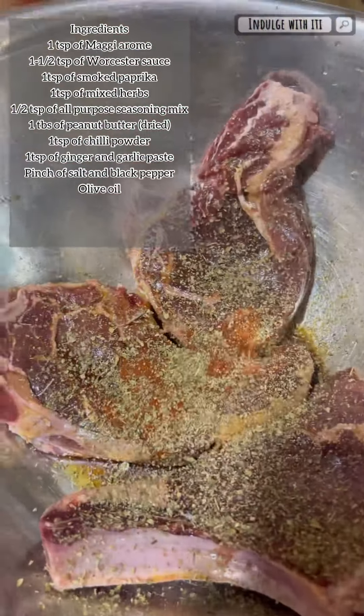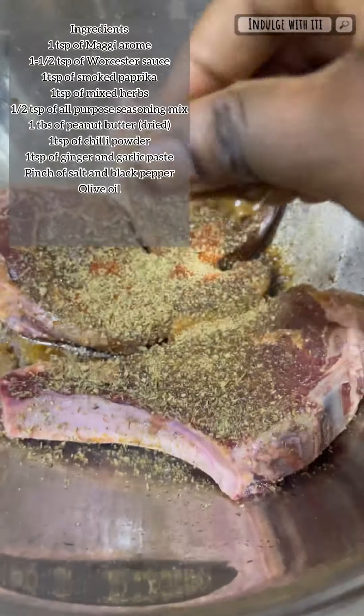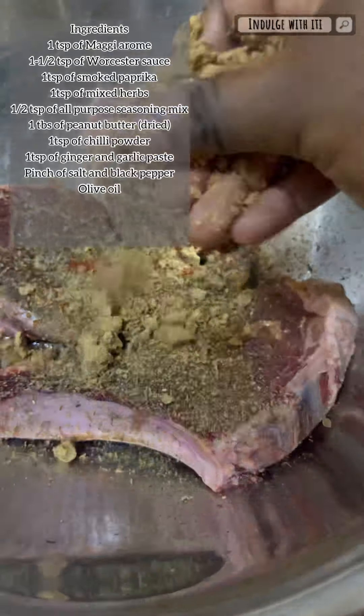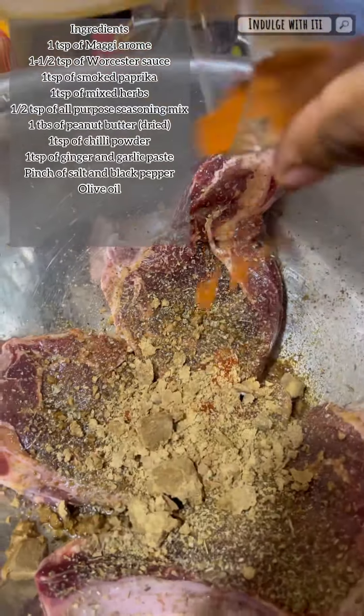Next I'm adding some all-purpose seasoning mix — you can substitute this for chicken stock cubes or bouillon. Into that same bowl I'm going to add some dried peanut butter, about a tablespoon's worth. You can also use some regular peanut butter.